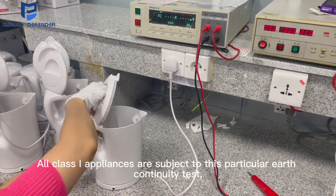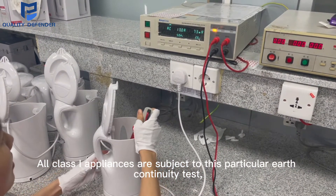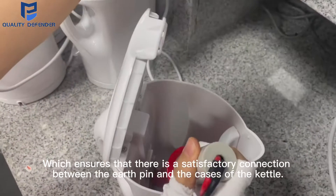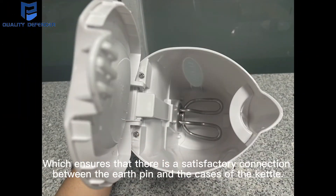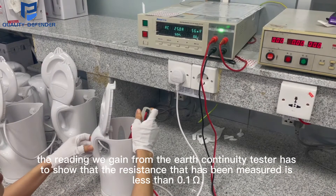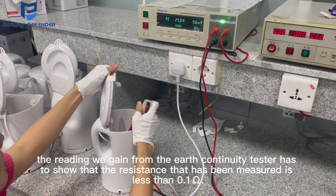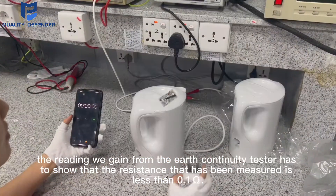All class 1 appliances are subject to this particular earth continuity test, which ensures that there is a satisfactory connection between the earth pin and the cases of the kettle. In order to pass the test, the reading we gain from the earth continuity tester has to show that the resistance measured is less than 0.1 ohm.